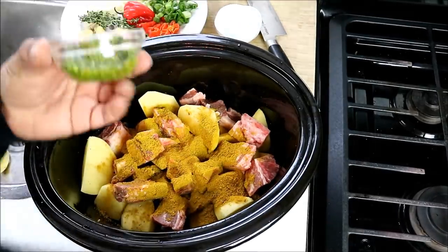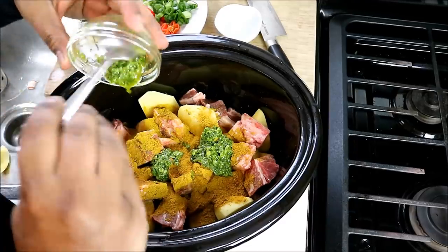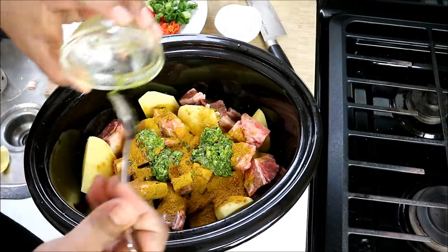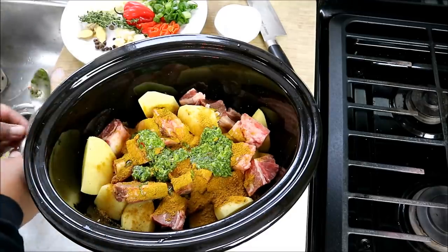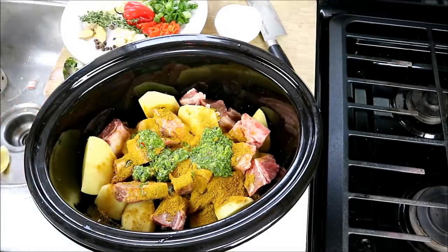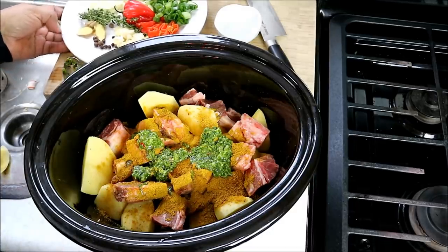Next up, the Caribbean green seasoning. The recipe is available on CaribbeanPod.com as well as ChrisDeLaRosa.com. I'm adding two heaping tablespoons. It's a combination of all the herbs I like using — there's thyme, scallion, garlic, a bit of spicy pepper, some ginger, seasoning peppers, whatever you like, all brought together with some olive oil.